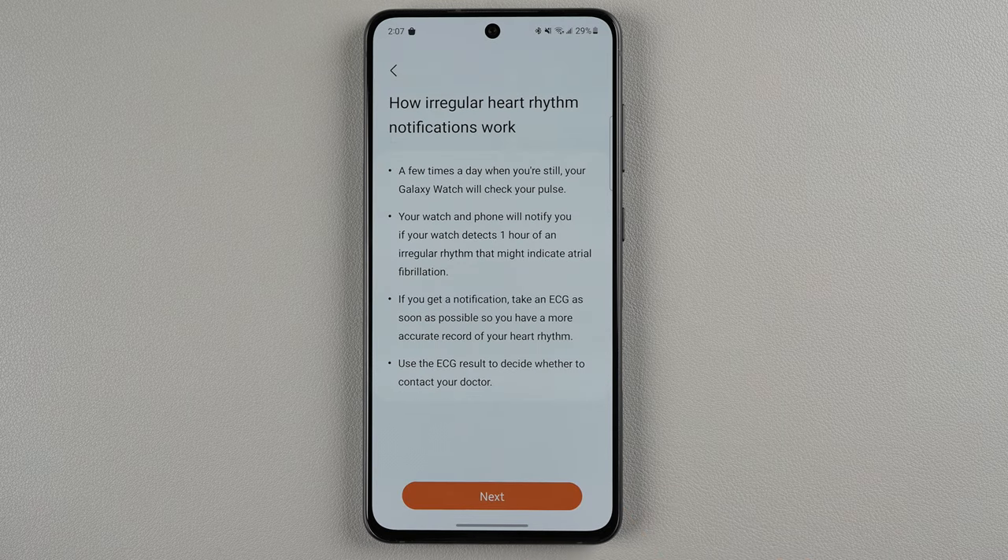So how irregular heart rhythm notifications work: a few times a day when you're still, your Galaxy Watch will check your pulse. Your watch and phone will notify you if your watch detects one hour of an irregular rhythm that might indicate atrial fibrillation. If you get a notification, take an ECG as soon as possible so you have a more accurate record of your heart rhythm. Use the ECG result to decide whether to contact your doctor.